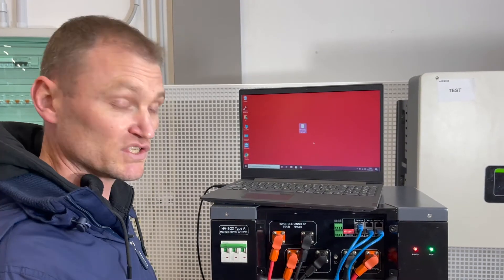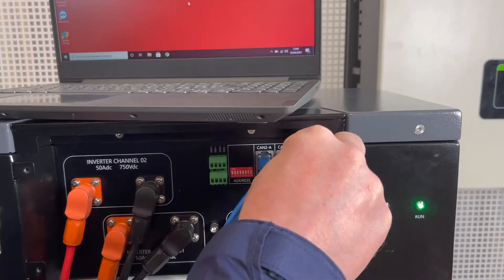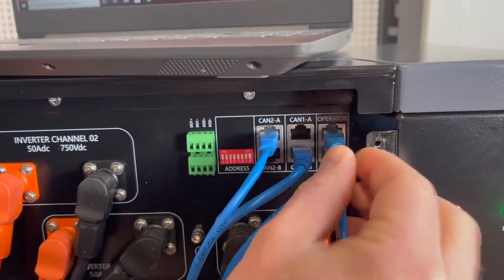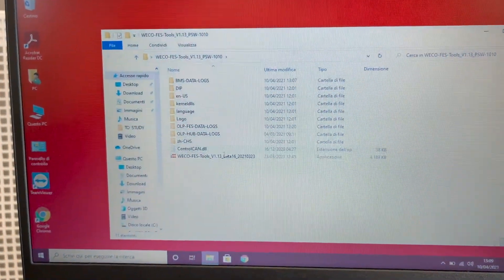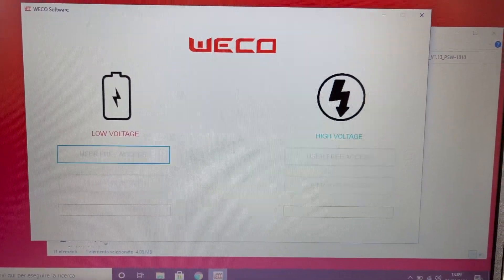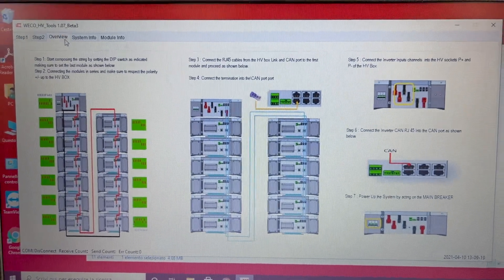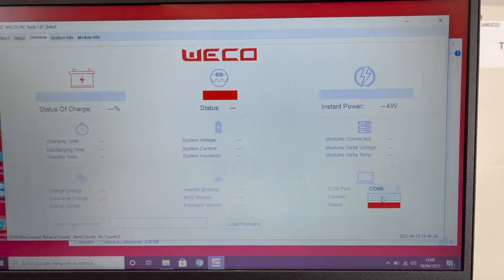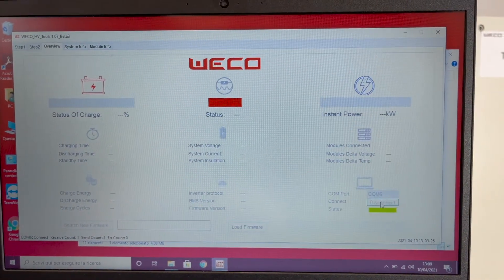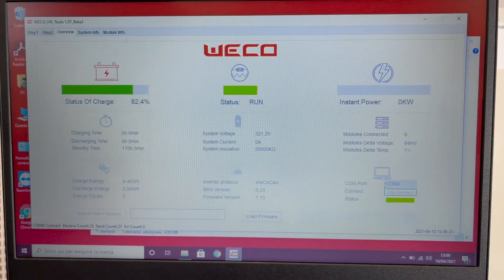To have a full overview of our installation we can use the software provided by Weco. We need to connect our communication cable and then open the software provided by Weco. We now need to select the correct COM port and then connect to our system. At this point we have a full overview of our installation.